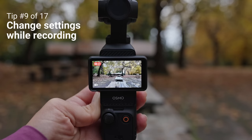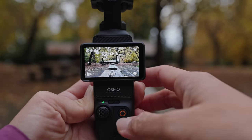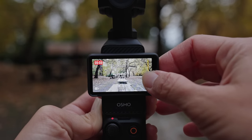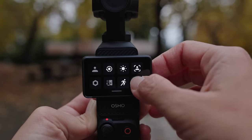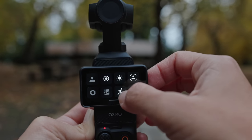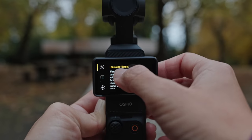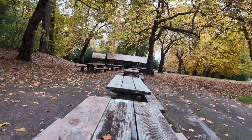The next trick is changing your settings while recording, which is pretty neat because most other cameras — including your iPhone — do not let you do this. While recording, you can swipe right to change your EV or exposure — brighter or darker. You can swipe down to change gimbal modes: tilt lock, FPV, or follow. You can also change rotational speed, screen brightness to save battery, and even go to the left icon to enable face auto-detect, dynamic framing, or a spin shot, all while still filming.